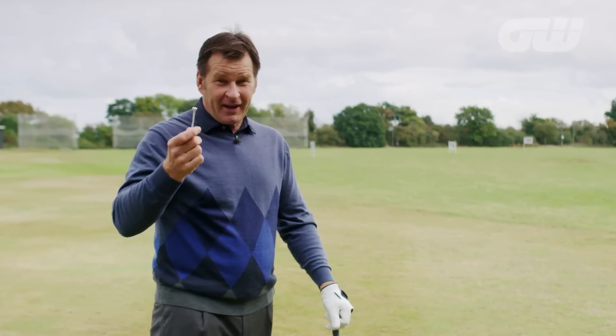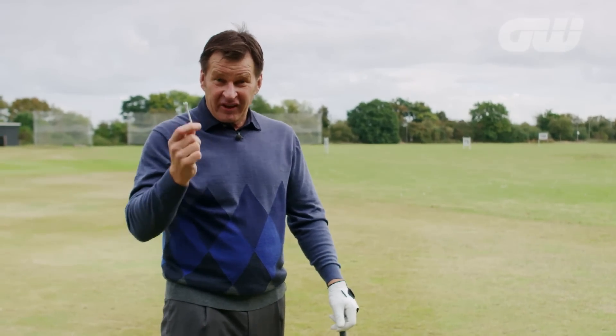The good old Commonwealth Garden T-peg — I can use this for a couple of tips to really check a few things in your golf swing.